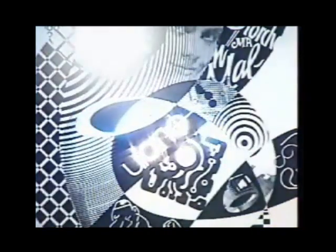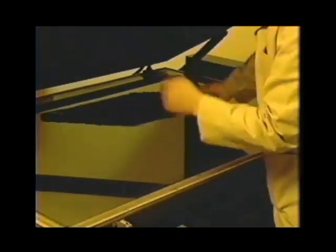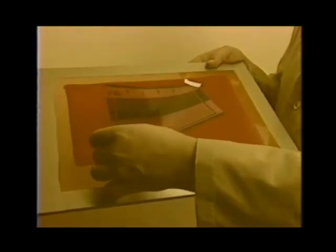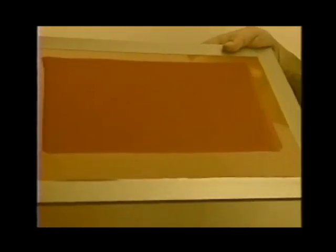The dry screen is now exposed with the film positive for the correctly calculated amount of time. When the screen is removed, a latent image will be seen: with diazo and diazo photopolymer emulsions the emulsion returns to a violet color because the sensitizer has been decomposed by the exposure process. Note that SBQ emulsions generally will not show a latent image after exposure.